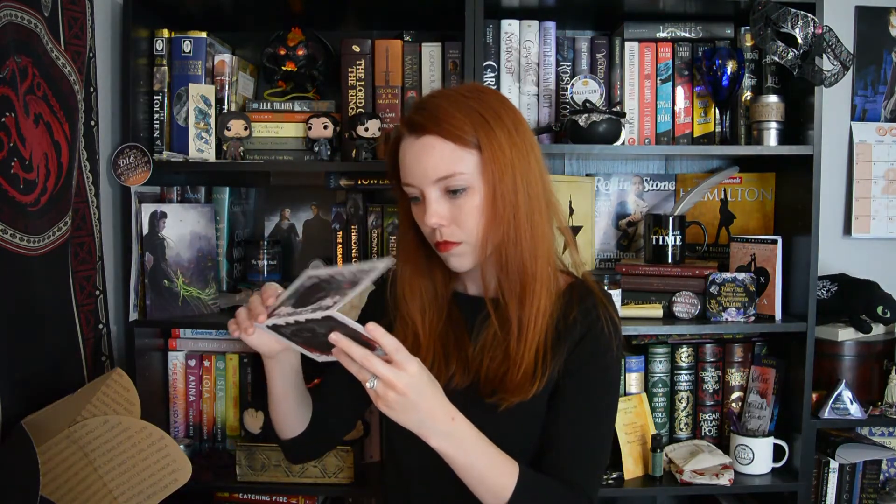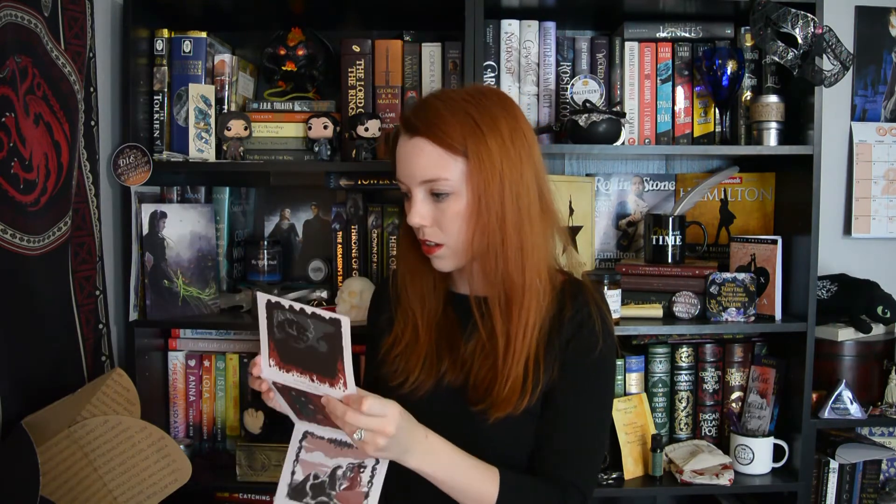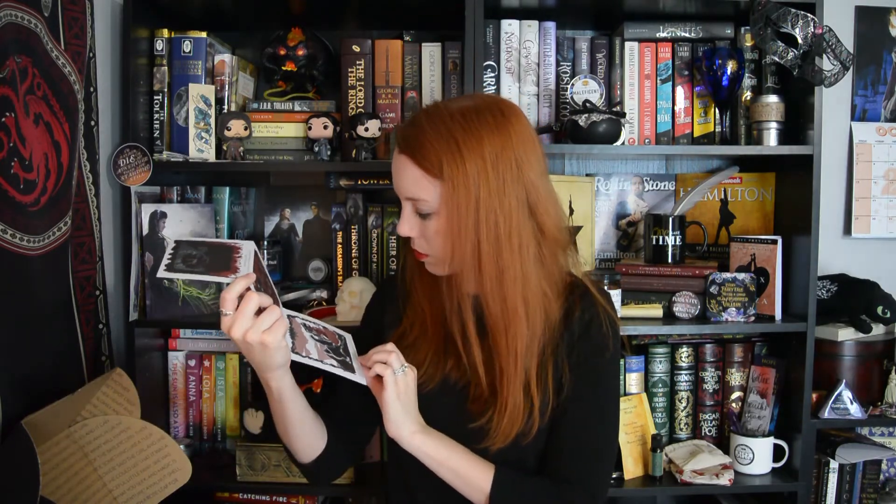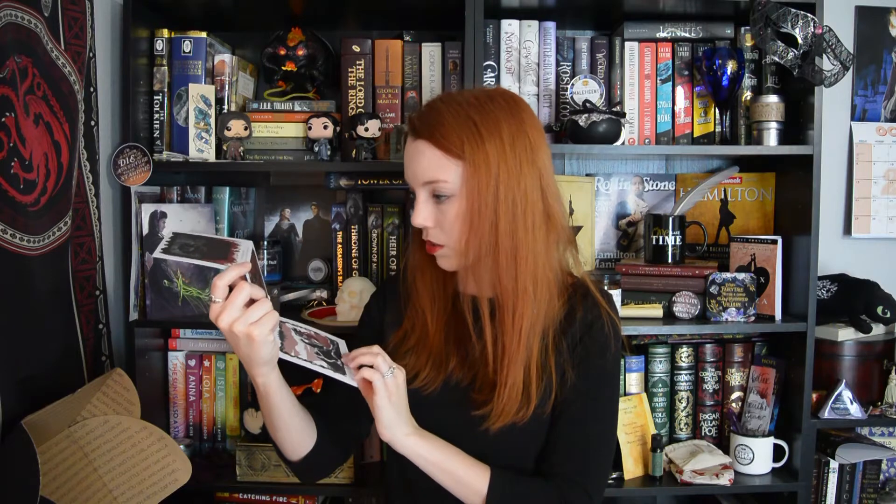Next up, we have — oh, it looks like some postcards. I'm really excited about this. These are either postcards — well, they're the size of postcards, but I think they're just double-sided art cards for The Language of Thorns by Leigh Bardugo. These are gorgeous.